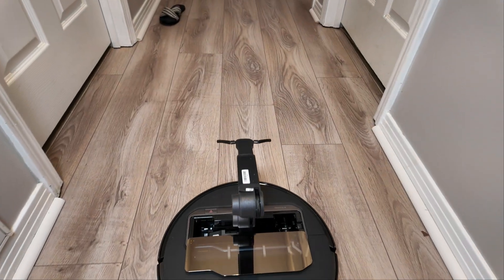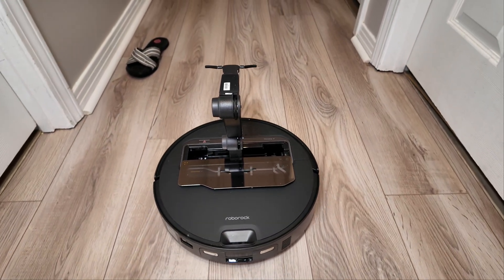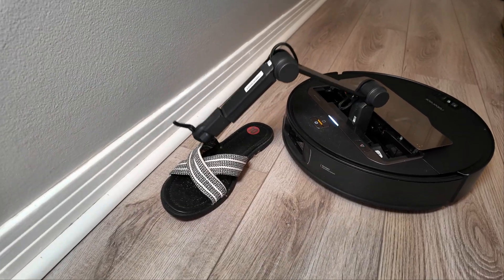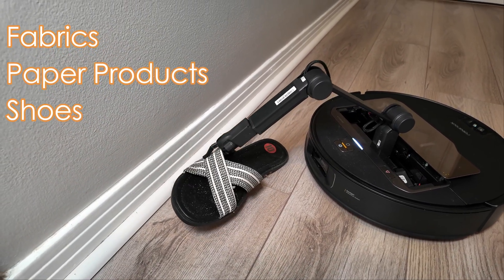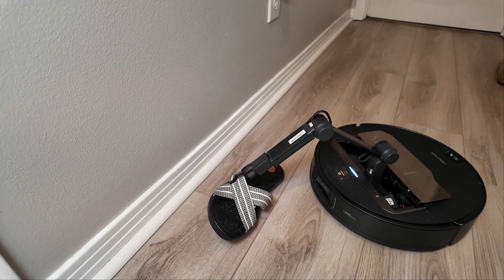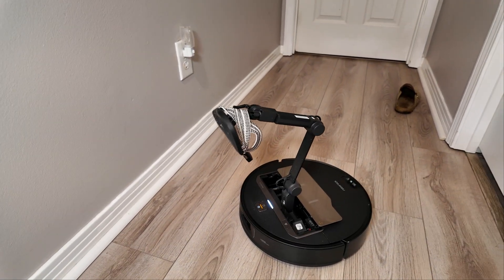Let's get right down to the elephant in the room: the OmniGrip robotic arm. At the time of this review, Roborock still hasn't significantly expanded the list of items that it can pick up. Instead, they focused on refining the firmware for the current items, which I honestly think is the right move.